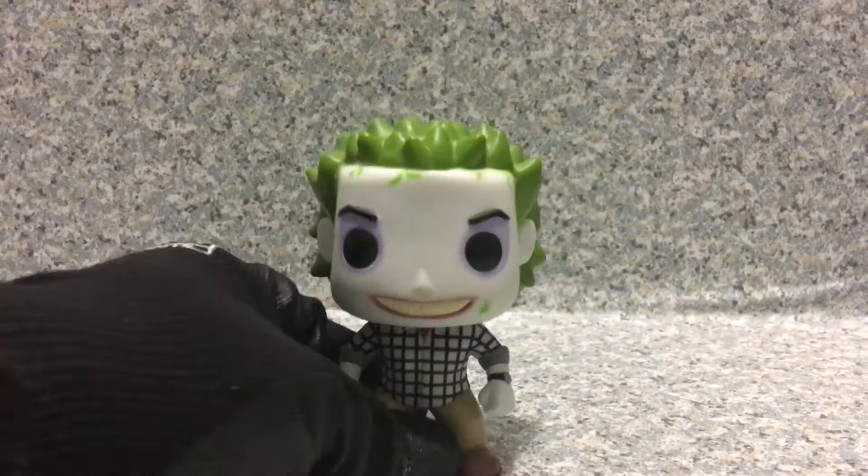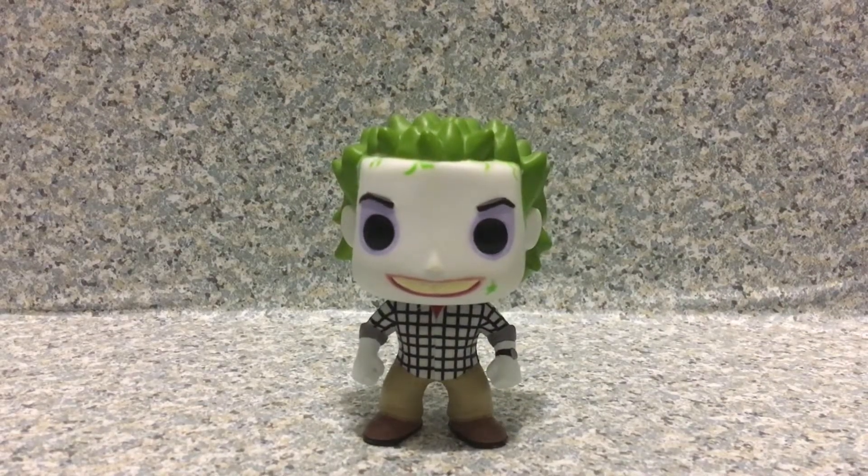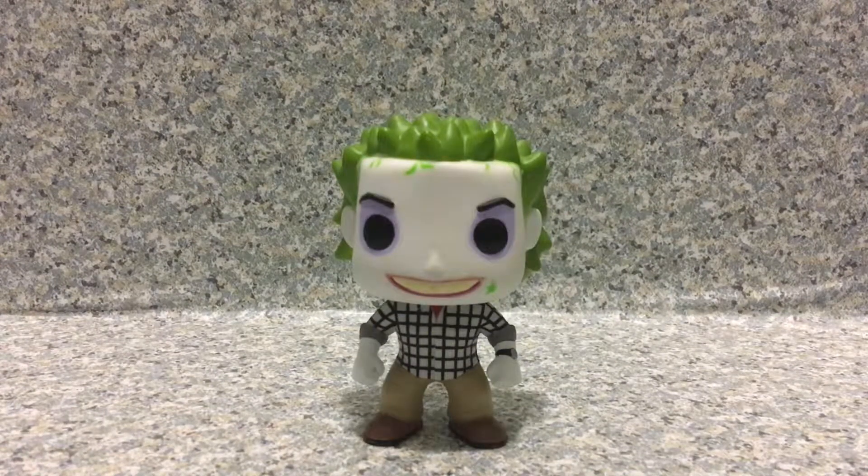I definitely like this Pop a lot. This Pop was only available in the Funko Mystery Box as a Hot Topic exclusive. If you see this guy at Hot Topic, go ahead and pick it up out of the mystery box. If you do have this Pop, what do you think? Leave your thoughts in the comments down below.